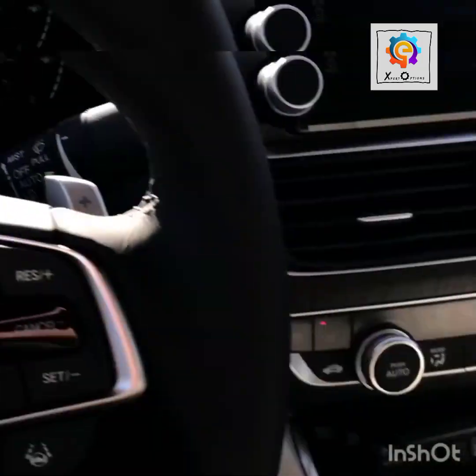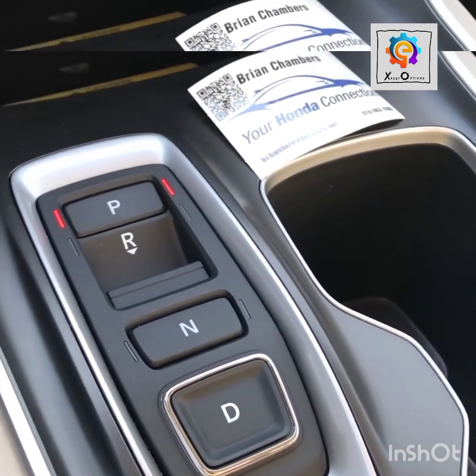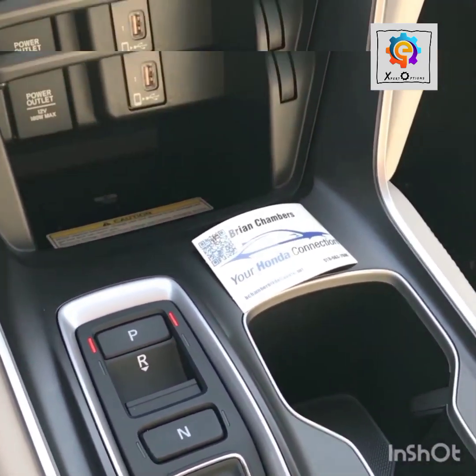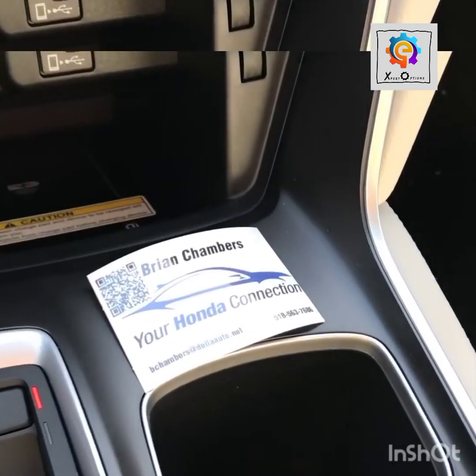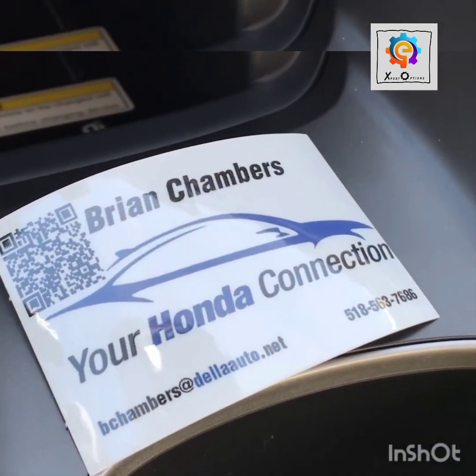Hopefully that answers all your questions on the push-button shift. If you have any other questions, feel free to let me know in the comments below. This is Brian, your Honda Connection from Della Honda in Plattsburgh.